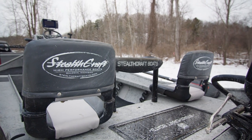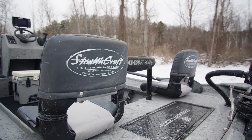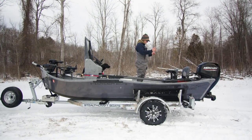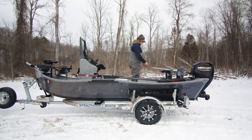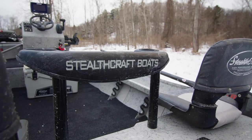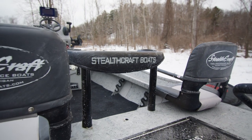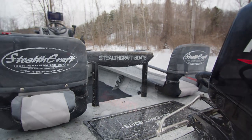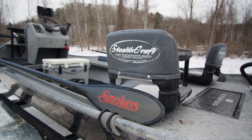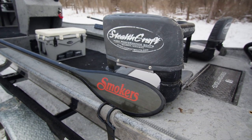Coming to the back deck here, we have one, two, three seating — three ports, two of which are being used right now for our temporary seats on the back. We also have a standard casting brace in the rear deck in case you want support while you're fishing or just motoring around. Big XL deck back here to fish off of, with a nice hatch for storage of your gas tank, fuel-water separator, bilge pump, and battery.